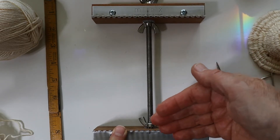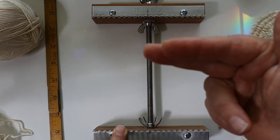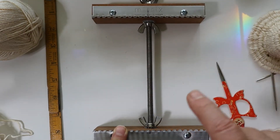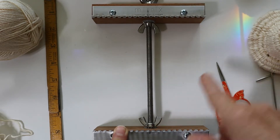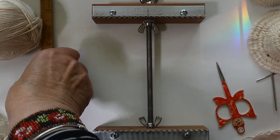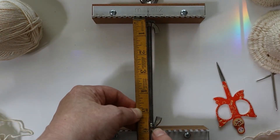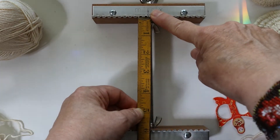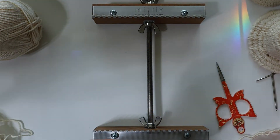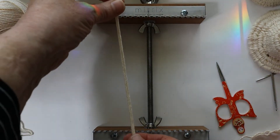I usually weave with the Sandy Stand holding the loom vertically, but while I'm filming I lay it flat — it's just so much easier to film that way. The crown of the hat is woven with the loom set up to six inches, meaning the lower set of pegs are six inches from the upper set. The crown and brim take a kind of unusual warping method.